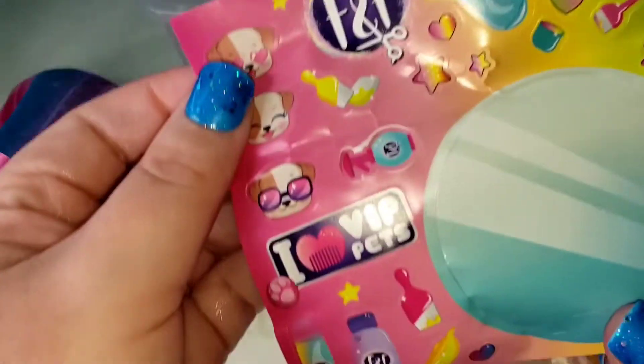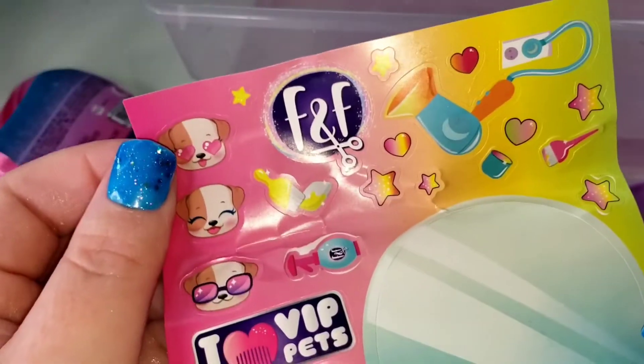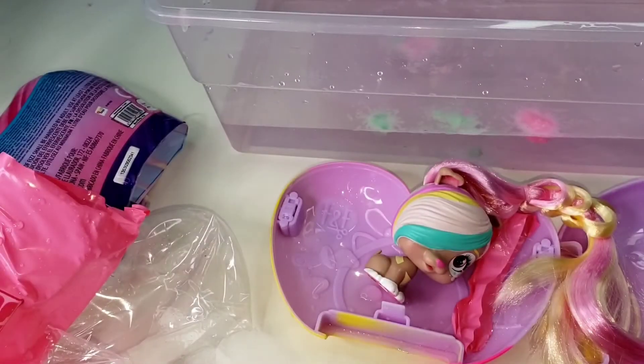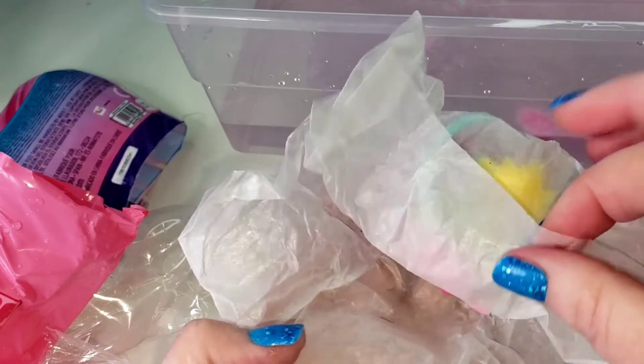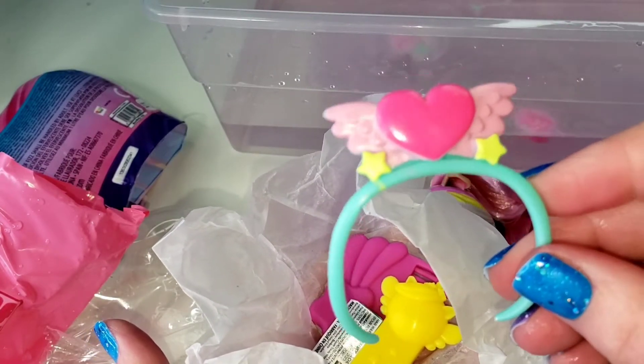And we got some little stickers that we can decorate our heart with. Such fun stickers, and then we got some little accessories.